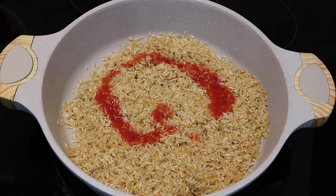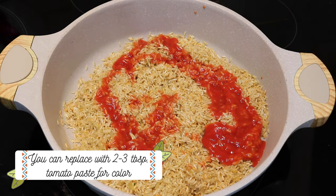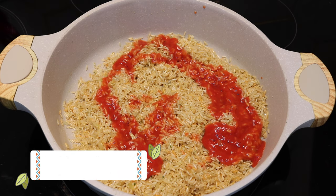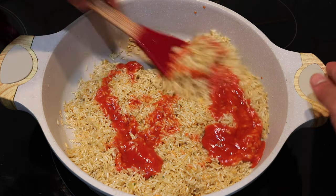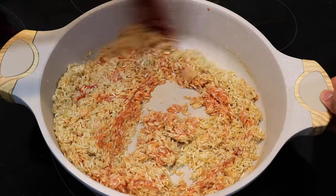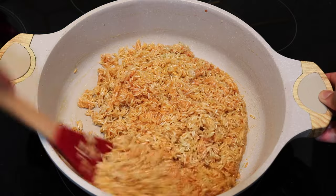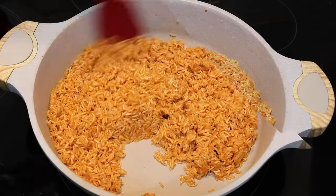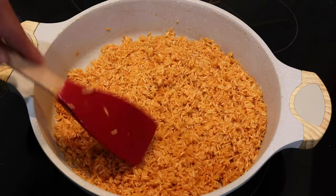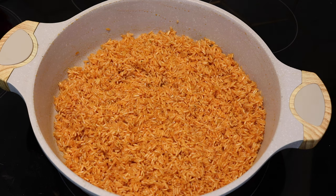Once the rice fries up well with all those seasonings, it's time to add a little bit of tomato sauce — I'm using the small cans from the grocery store, about a quarter cup. Fry the rice with the tomato sauce until it dries up fully; you want the sauce to cling to the rice, intensify the flavor, and give it that color. This is where the name 'red rice' comes from. After about five minutes of frying it's nice and dry with a beautiful color and the oil is clinging to the spoon.